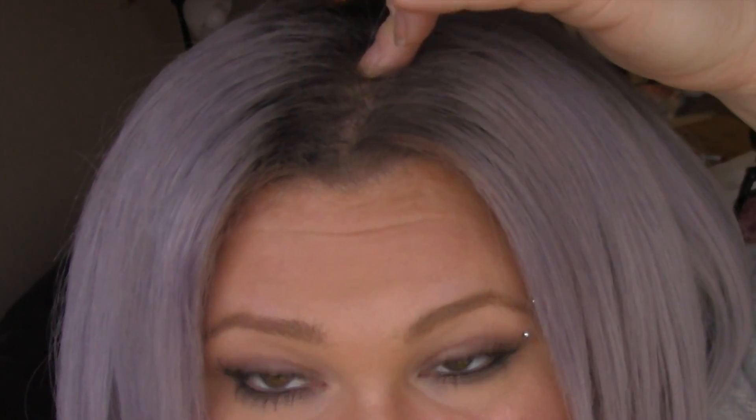This is exactly what I was hoping would come out of it — I love it! Let me know what you think in the comments below, and give a like if you like it. This is Guy Tang's 6SS and 10SS. Bye!